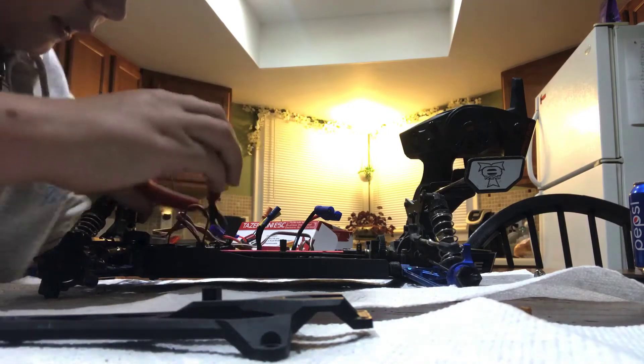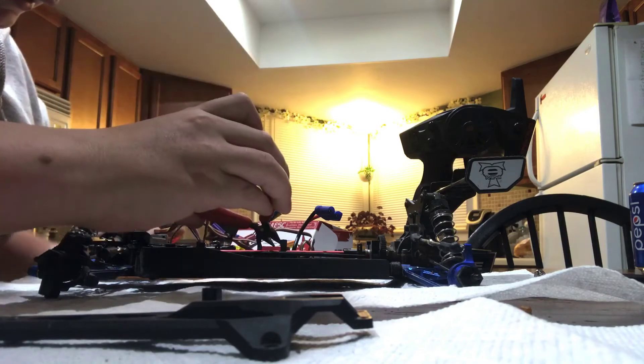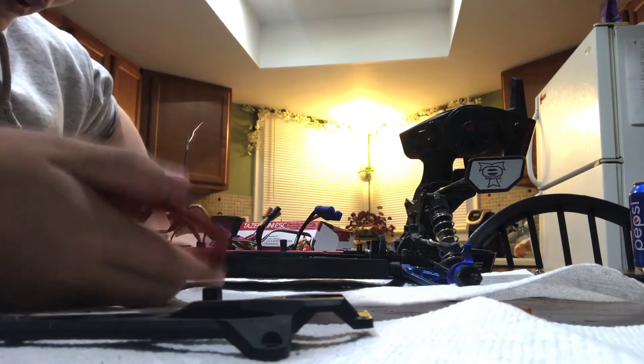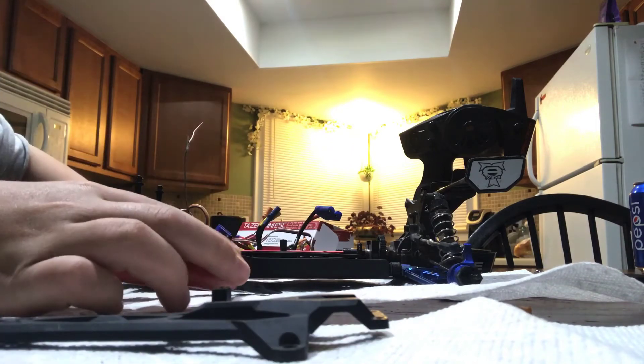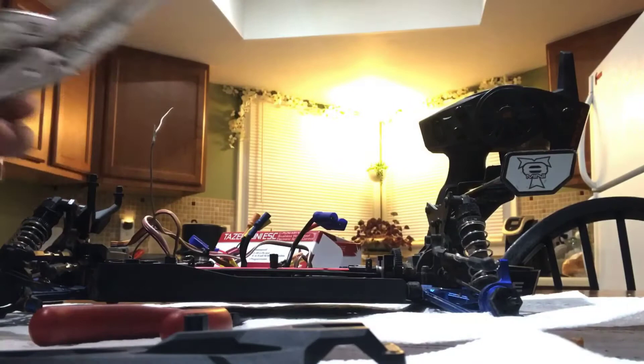First, what I'm going to try and do is get this off. I'm going to have to cut this zip tie we have on here, try and take this out, put the new one in, connect it all up, see if it runs. And if it doesn't, well, I'm at a loss. But I guess I need to start by taking these out.